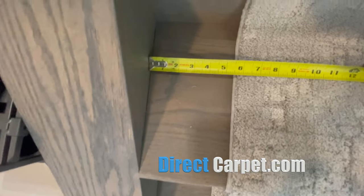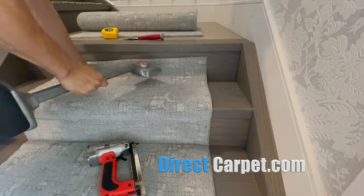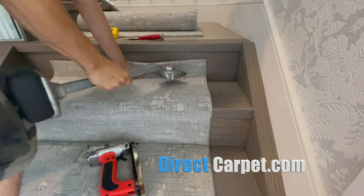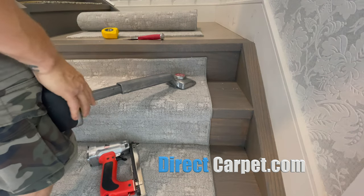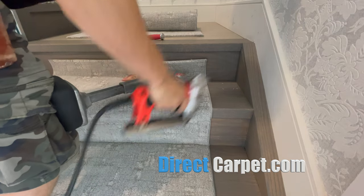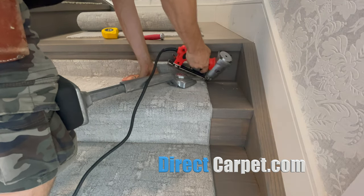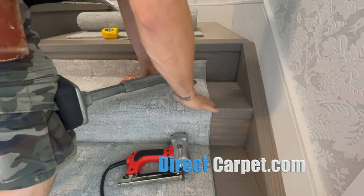That's why you've got to make sure you check every stair — that's really the secret. Every stair is the same install as long as you are straight, and if not, you course correct. I'm angling out, checking the measurement, making sure we're good, nice and tight, staples between the binding and the carpet. Rub that out.